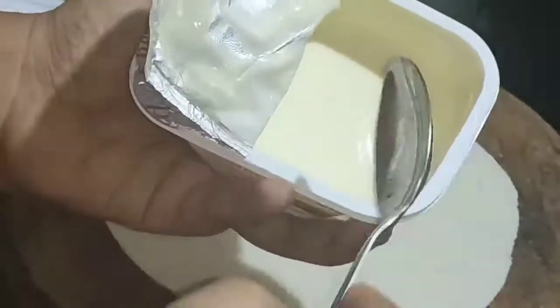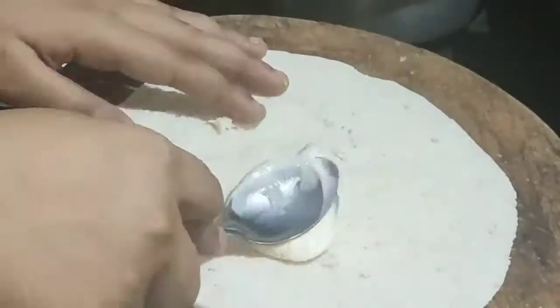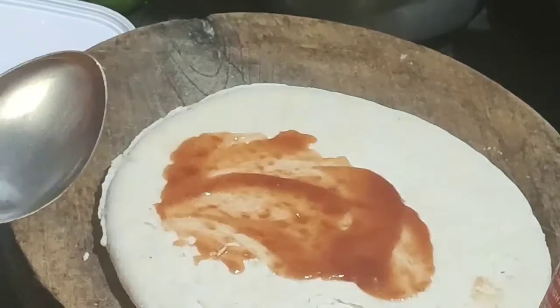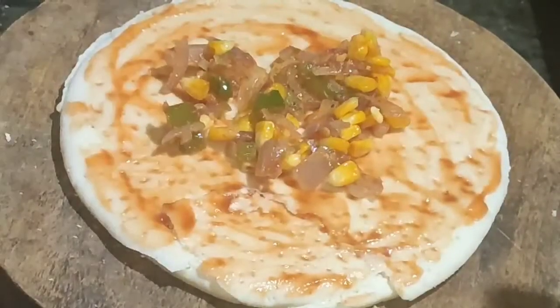I am taking the cheese spread. If you don't have this, you can also add a cheese cube. After spreading it, we will spread the other slices and the tomato ketchup. This will give exactly the same cheese burst flavor.